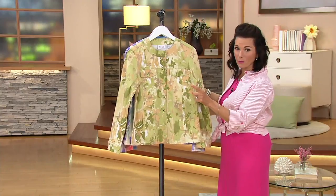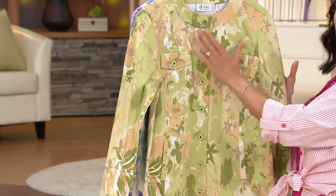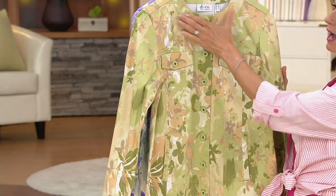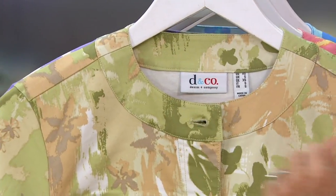By the way, it's 69% cotton, 28% rayon, and 3% spandex blend. So you have almost a mandarin collar — not quite, I wouldn't say a mandarin collar — but you have a collarless neckline. There's no collar to this.